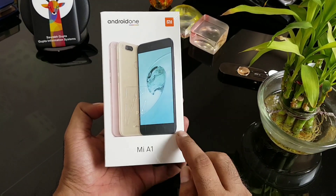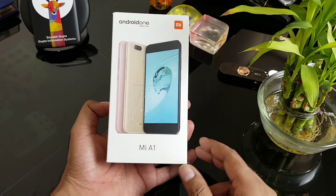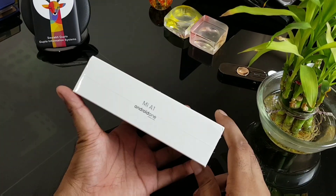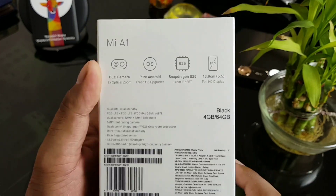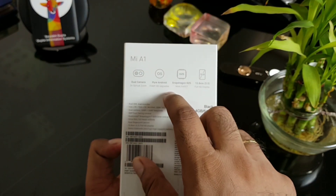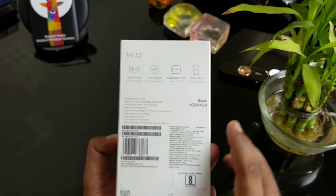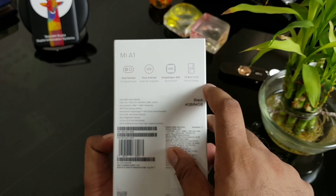This is your Android Mi A1. Technically it's the same as the Mi 5X, just running the closest stock Android, and it will be getting updates from Google with a guaranteed two-year upgrade. It has a 12-megapixel dual camera, pure Android, Snapdragon 625 at 2.0GHz octa-core, and a 5.5-inch Full HD display.